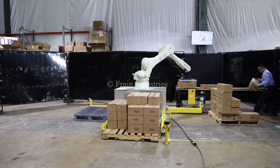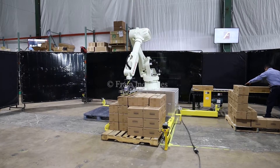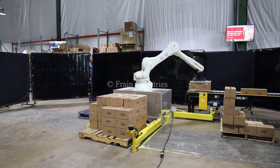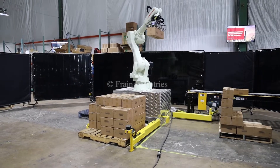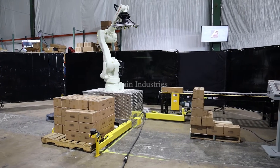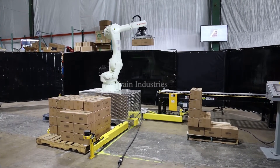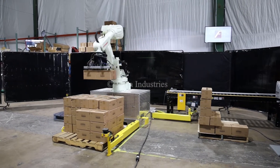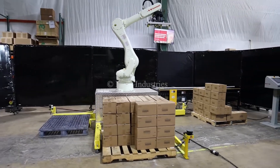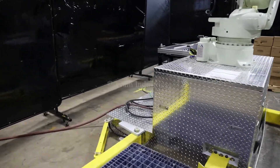I'm going to press the button. So, let's go.